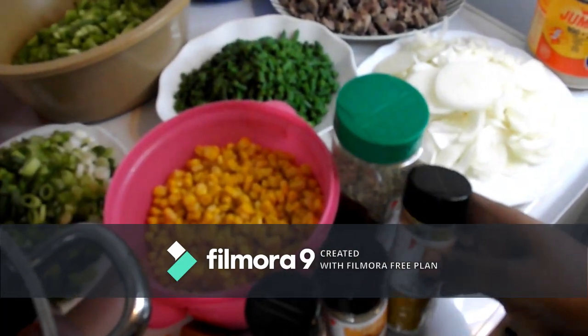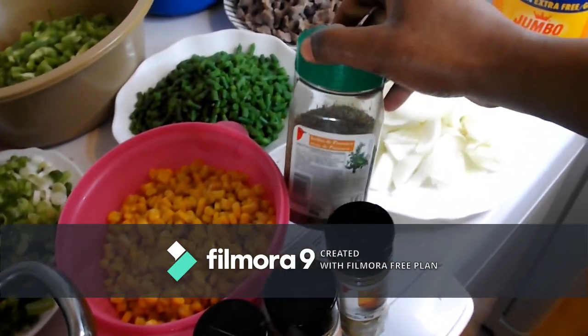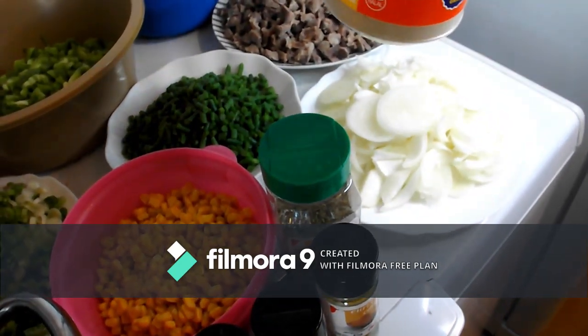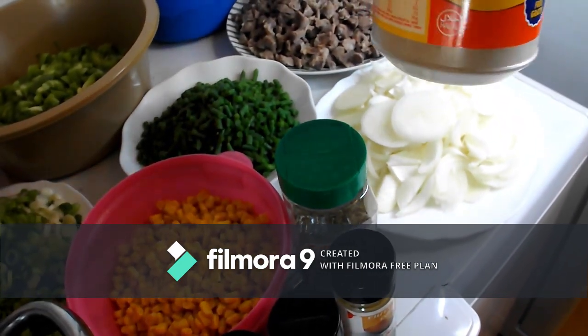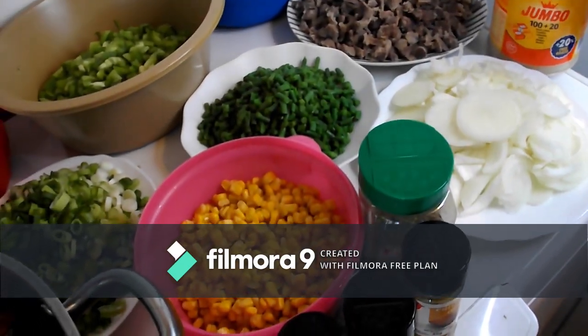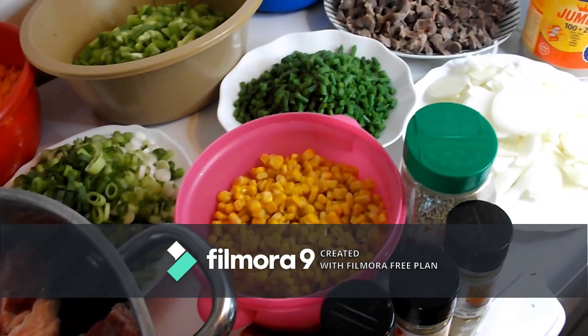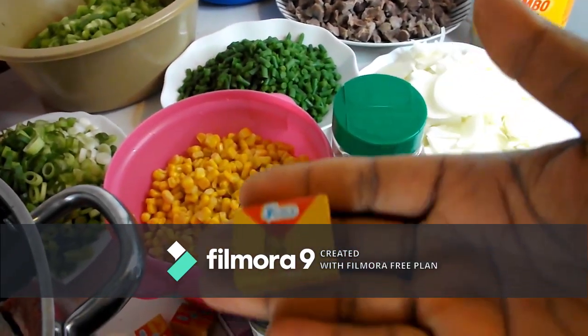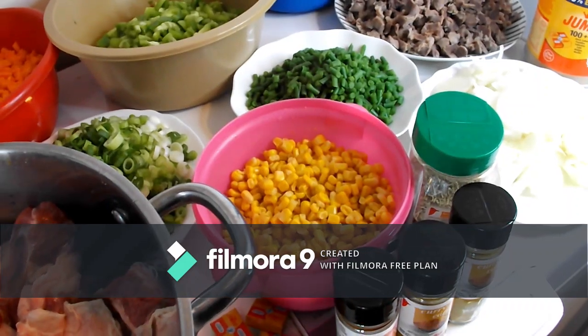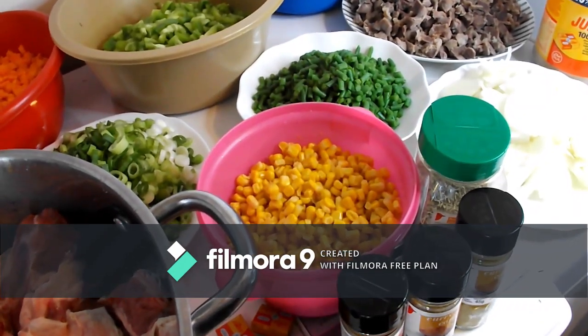This is the seasoning I'll be using: this is curry, and this is thyme. I like ginger, so this is ground ginger. And I have my seasoning cube.